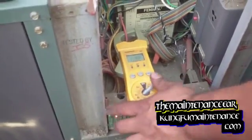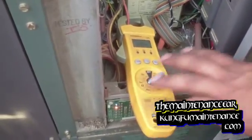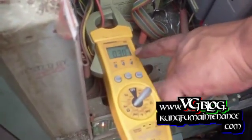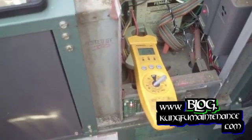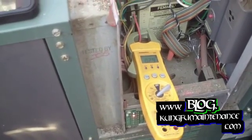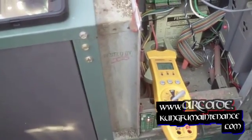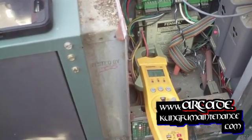Get yourself an amp draw reader, put it on the AC part. I like this one because it's easy — it's got pictures in it. We want to see it above 3.3 amps. When it's at 3.3, you're already at the verge of it going out and being a bad igniter. Basically, if you don't want your burner to go down, it has to be 100%, and to be 100% it's got to be above 3.3.